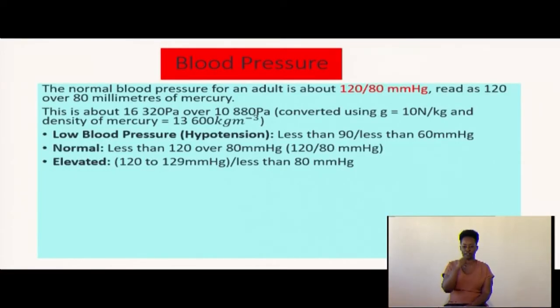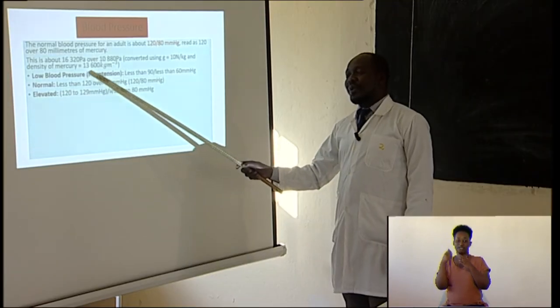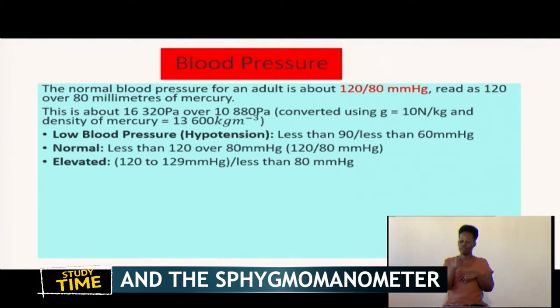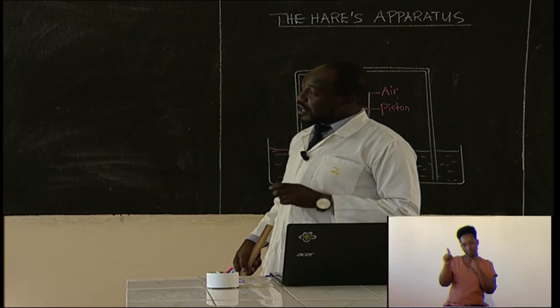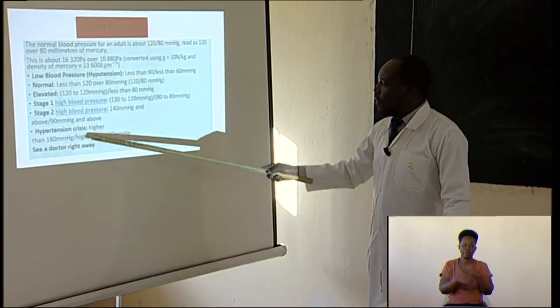If you measure your blood pressure and the doctor tells you it is less than 90 over less than 60, you have low blood pressure, called hypotension. If you have 120 over 80, that is normal blood pressure. If you have 120 to 129 over less than 80, that is an elevated value. Stage one high blood pressure is 130 to 139 over 80 to 89. For hypertension, your blood pressure should be higher than 180 over higher than 120 — and if that happens, please see a doctor.